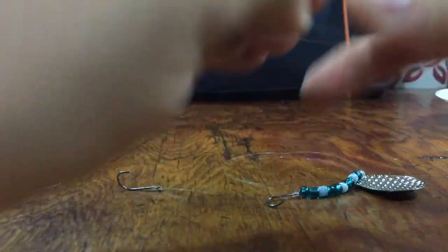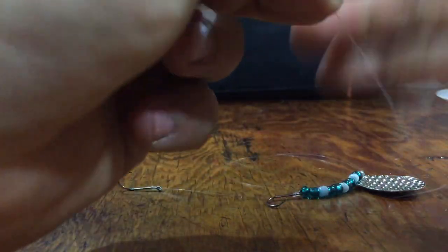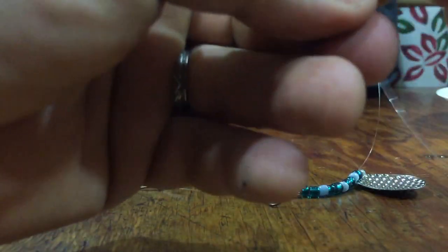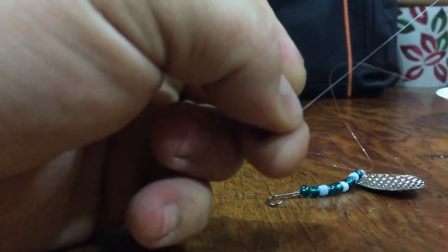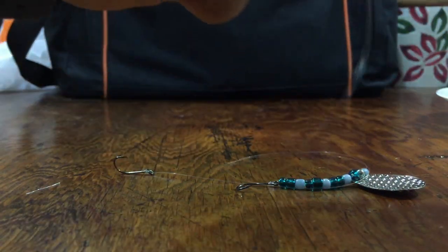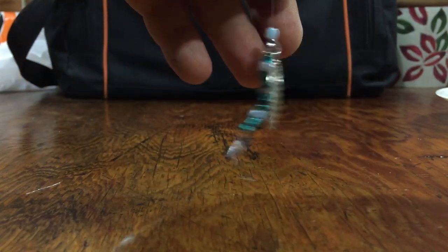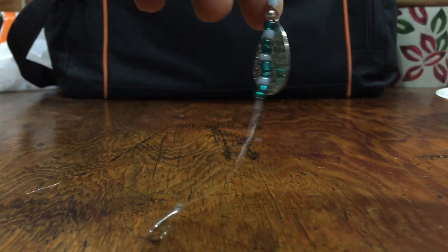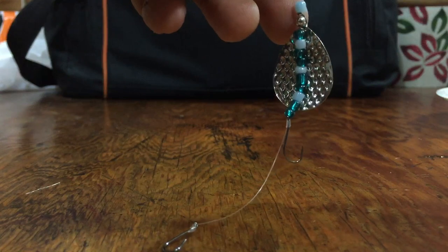I'm attaching this swivel here with a tri-lead knot. If you need to know the details on how to tie that up, I have a video on my channel. Pull that through, and here's our completed rig. We've got our swivel on one end, our stack of beads, our blade, and our two hooks. Rig this up with a night crawler and you're ready to fish.